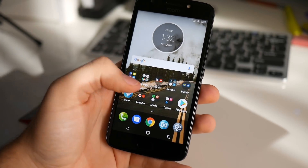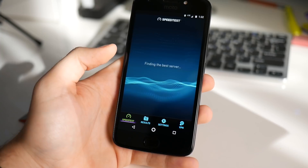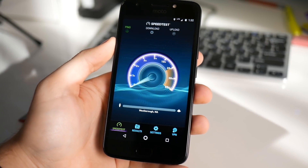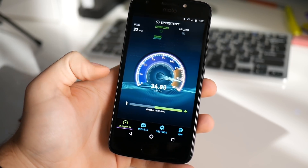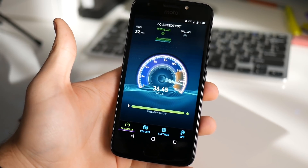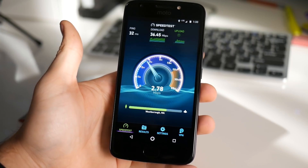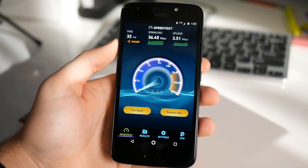So far I have been absolutely loving the network. I get awesome speeds here at my house on the Verizon wireless network, no problems with data anywhere — and it really is Verizon's coverage. Everywhere I get Verizon coverage on my normal postpaid line, I get on this prepaid line through US Mobile. Depending on the plan you choose, you'll get either one megabit per second speeds, five megabits per second, or the Ludicrous tier, which goes up to around 150 megabits per second depending on your area.